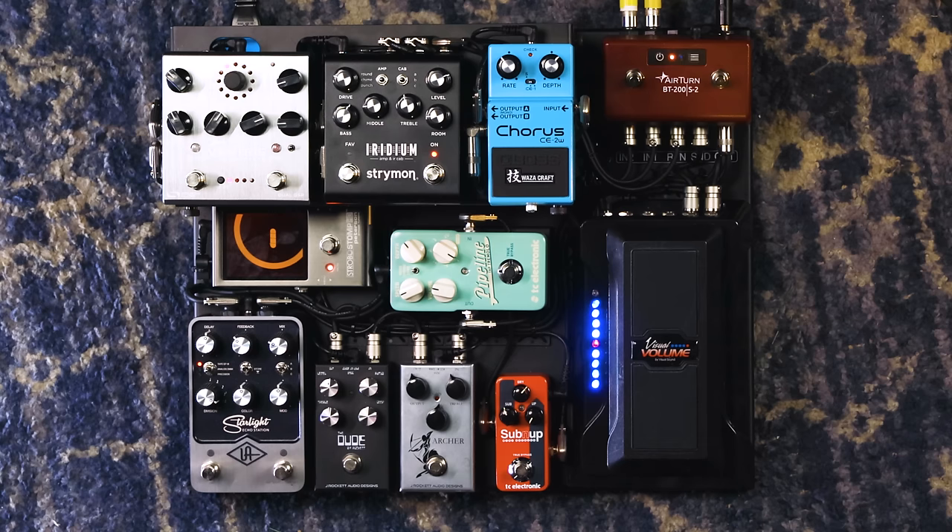Let's trace down the signal path. First, we've got a Strymon Zuma power supply underneath — best of the best. And one of the things about this board, as you'll be able to tell even when we engage the drives, is it's perfectly silent. There's just no noise from the board itself. We come out of the guitar and go into the interface box, which has some electronics in it.